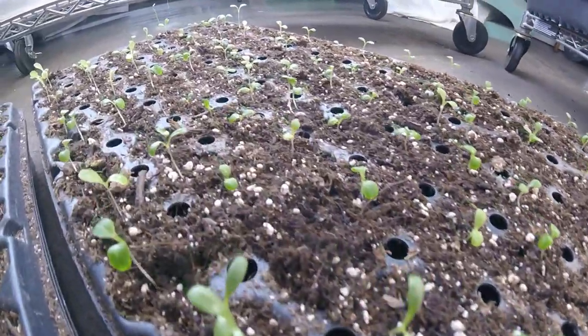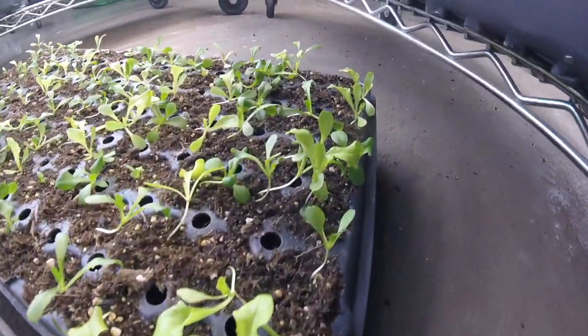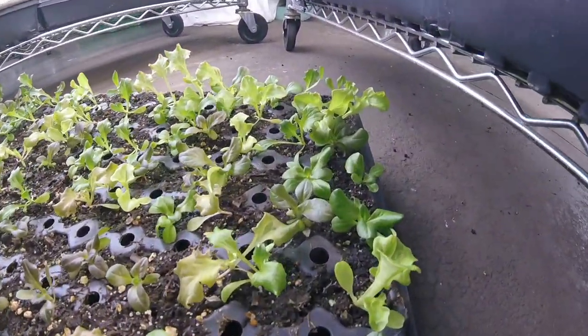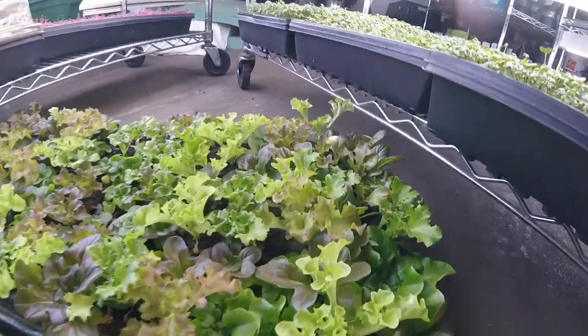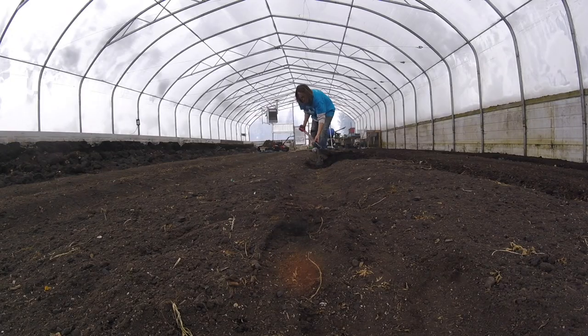Here we are taking a look at the lettuce seedlings that are about a week to 10 days old. Here they are two weeks old and you start seeing some of the true leaves coming out. At three weeks you really start seeing some definition in the leaves. And then at week number four, those are begging to be out of the tray and into the ground. They're all getting their own unique little colors. It's looking great.